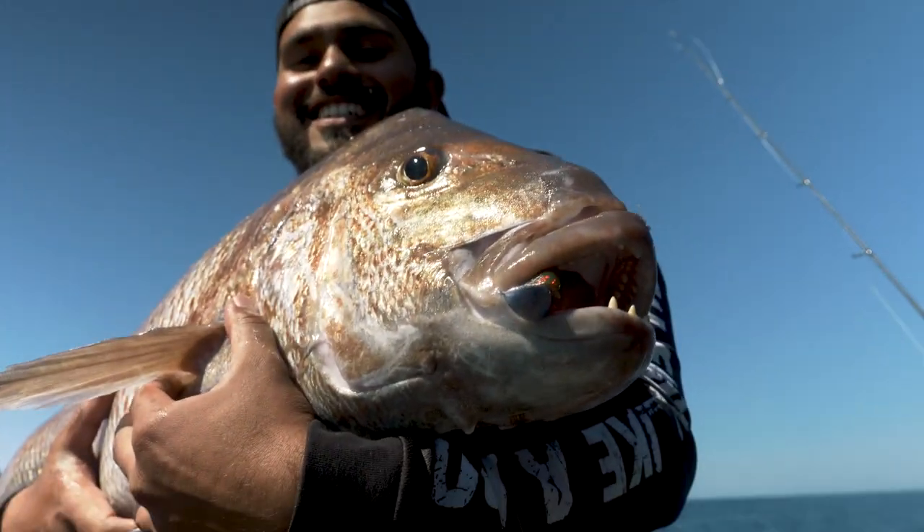One thing I would say with softbait is: just think of them as a live bait and work them as a live bait. You've always got a live bait on your rod — that's what a softbait is.